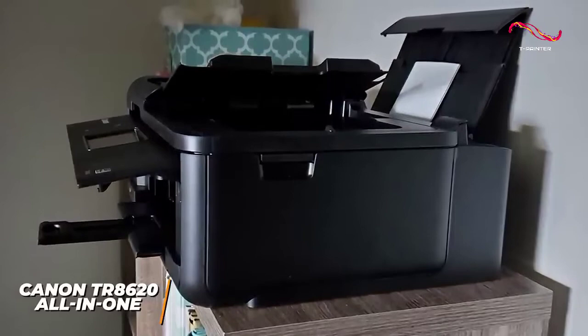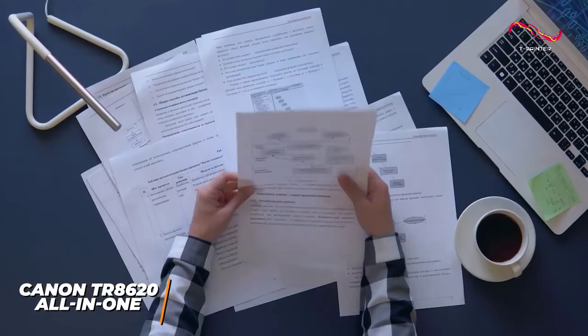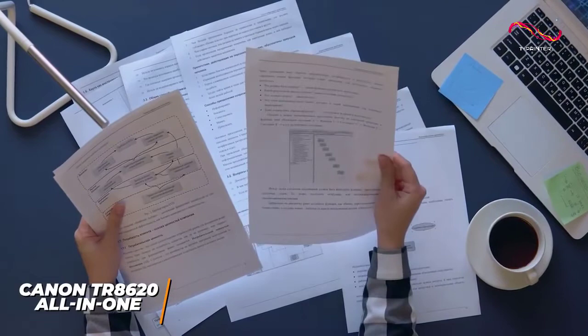You get several wireless connection options, including dual-band Wi-Fi and Bluetooth 4.0 connectivity, and you can connect it with the Canon Print app to print from your smartphone. It also offers Alexa, Google Assistant, and Apple AirPrint compatibility for hands-free control, and a dual-tray setup to keep different kinds of paper accessible.